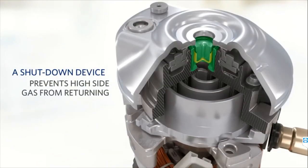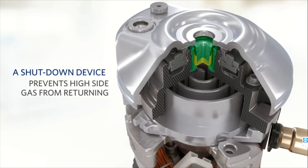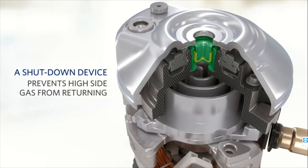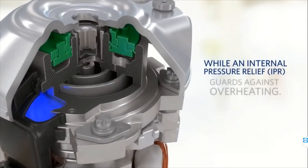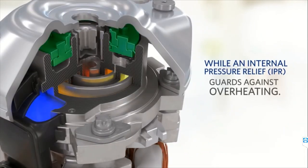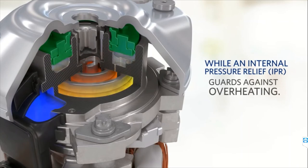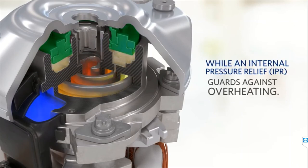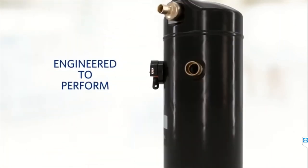Now you can see the scroll is moving. A shutdown device prevents high-side gas from returning. You can see the motor which is installed in the middle of the unit. An internal pressure relief valve is also provided to safeguard the unit.